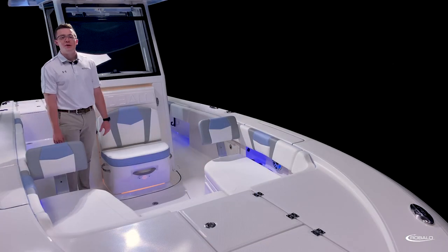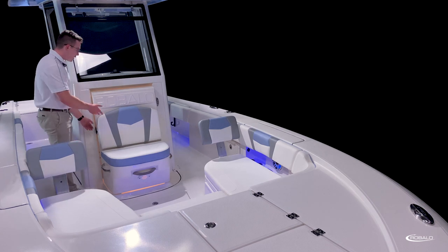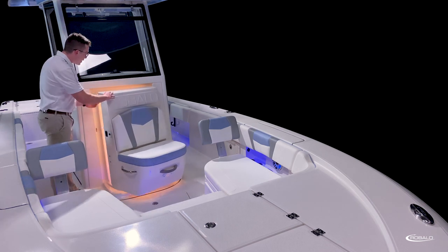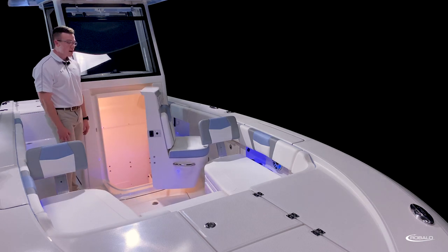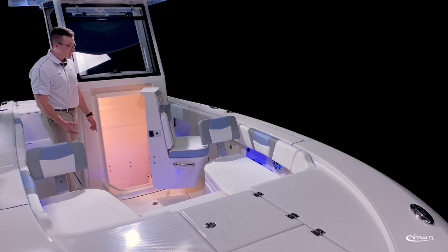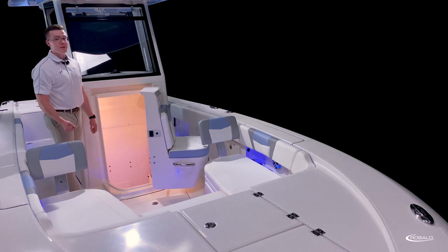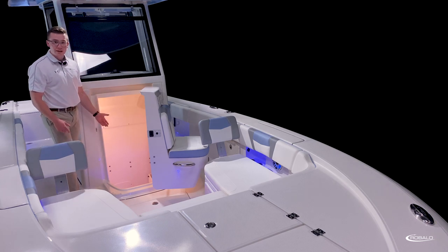Like all other models in the Cayman lineup, the 266 Cayman features a large console compartment with a lockable fiberglass door and overhead lighting. This compartment can be used for dedicated storage. It can also be outfitted with a port-a-potty or an electric toilet. If you choose to select the optional cockpit table, the compartment will accommodate dedicated storage for your table while underway.